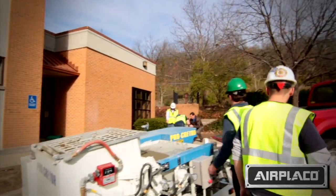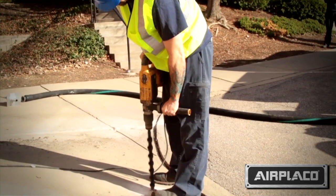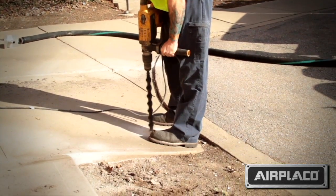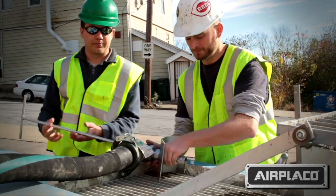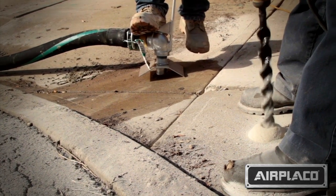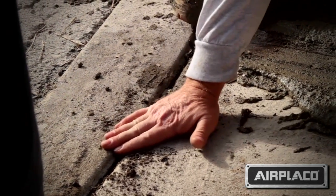The Procreter is also going to be used for slab lifting. We'll have our mix available once we arrive and have the pre-drilled holes for the unlevel concrete. Once we assess that and have our holes drilled, we're going to add the mix through the nozzle, which is specially designed for concrete lifting, and apply it underneath to lift the concrete back level with the surrounding concrete.